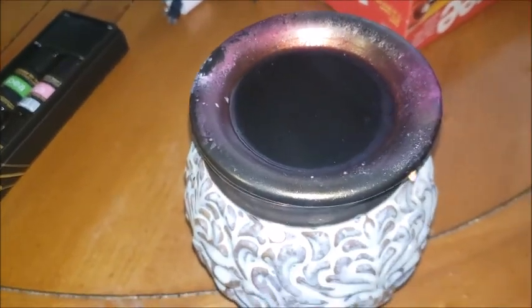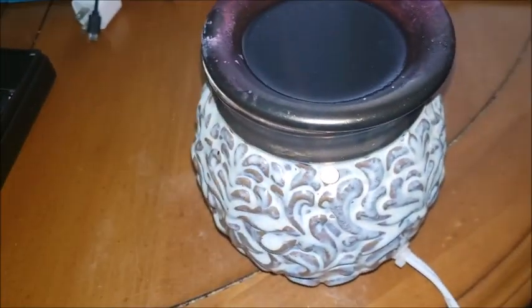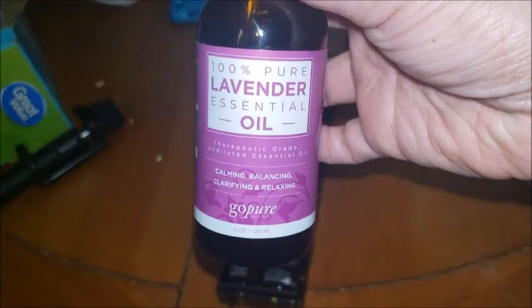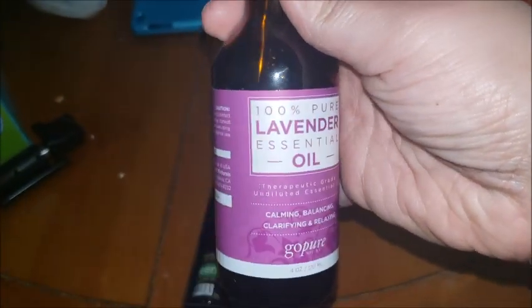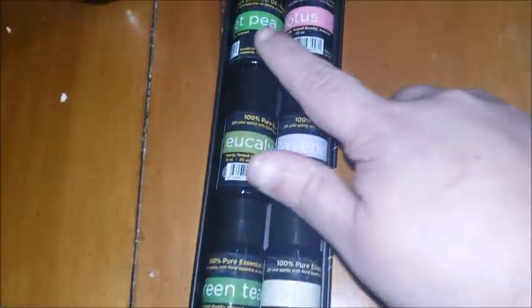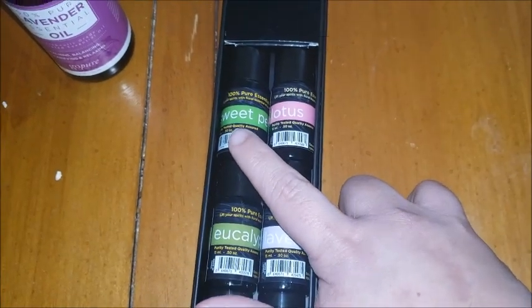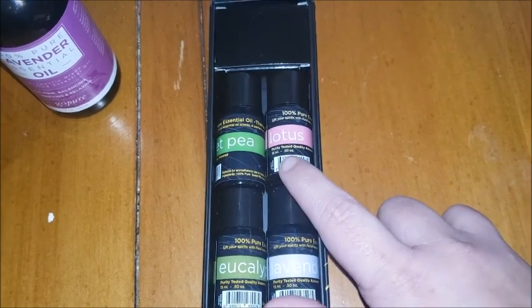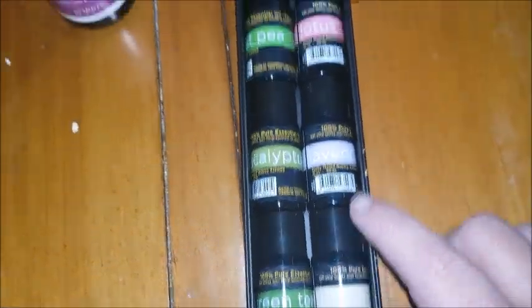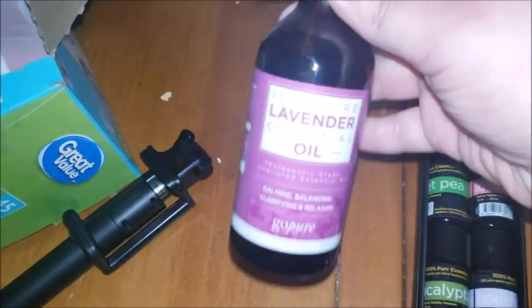Here is my wax melter — as you can see I need to clean it, there's wax on the side from dumping out the previous melt. There is a wax melt in there right now, and I actually put this lavender oil into it. You can put as much as you want to get the scent you want; I just put a whole dropper in. Yesterday during apartment inspections I put sweet pea essential oil in there, and I also have lotus, lavender eucalyptus, green tea, and jasmine. The sweet pea and lotus smell really good.